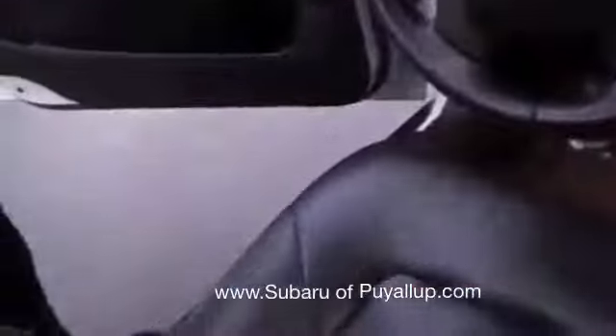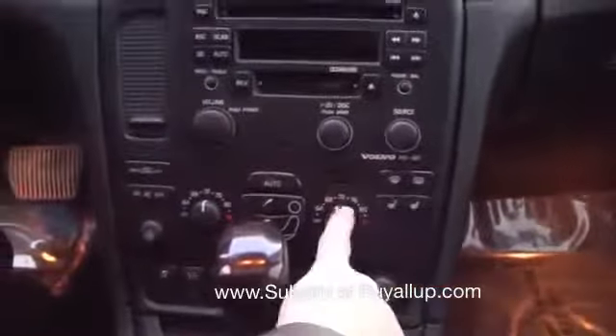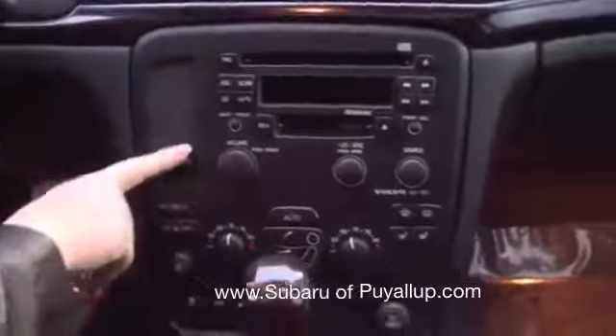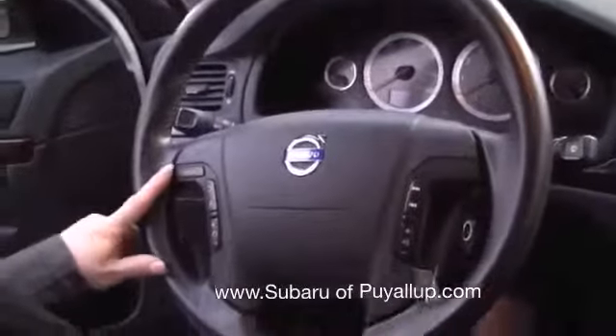Up front has a lot of features. It has a three-way memory seat on the driver's seat, which is really cool. Up here you've got your moonroof and all the controls for that. It has the wood grain, black. You've got dual heated seats, dual climate control, all kinds of little storage spaces. On your steering wheel you have your audio controls and cruise control.